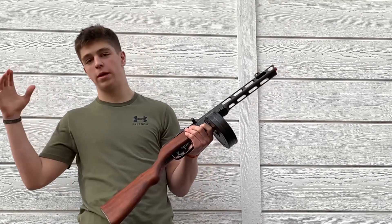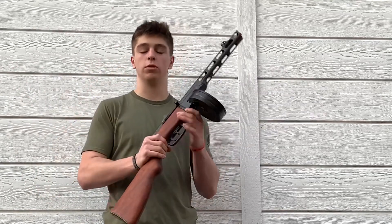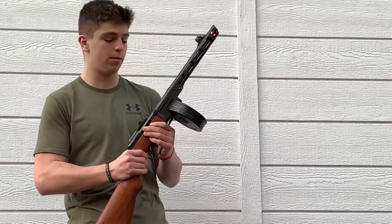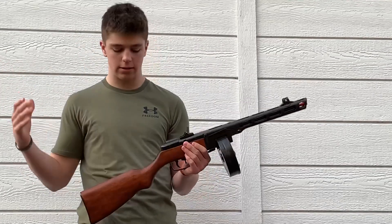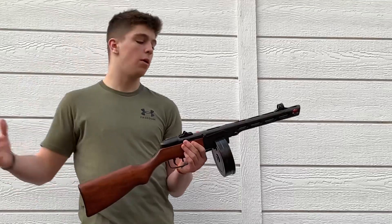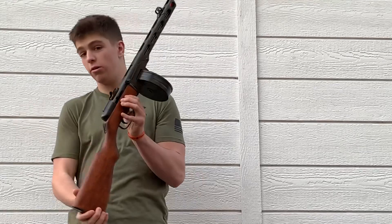What's up guys, welcome back to the channel, welcome back to another YouTube video. We have brought back replica reviews — we had to delete and stop posting replica reviews of all our replica weapons for a while because we got strikes and I didn't want to take any chances, but we are back. The channel is all good and we're getting ready for the finale.